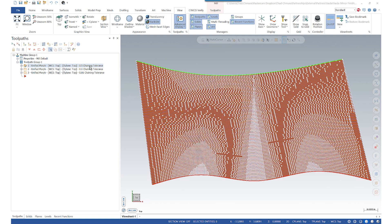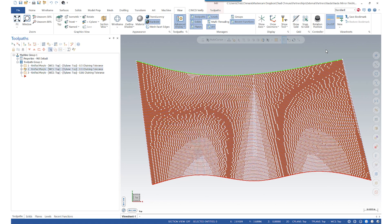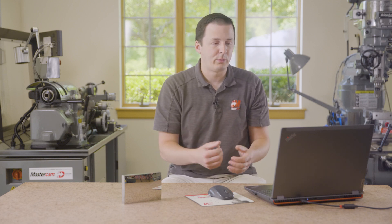Running a morph toolpath just like with the surface finish part, first we see a 0.5 millimeter chaining tolerance — above the default of 0.1. The points seem really sporadic at 0.5mm. Going to 0.1 they tighten up quite a bit. Stepping down to near zero on chaining tolerance, that flow of points is much more under control. Changing your chaining tolerance is a really fascinating way of controlling that point spread.